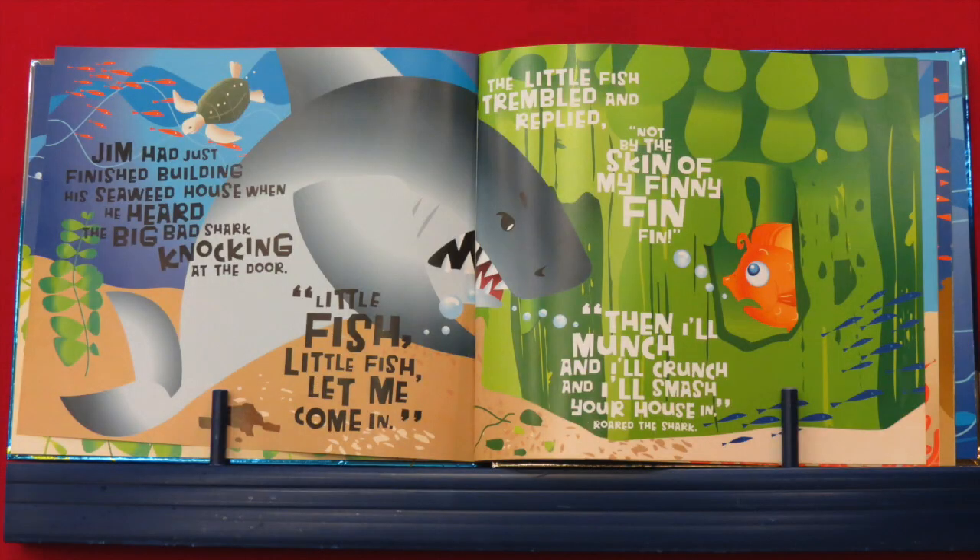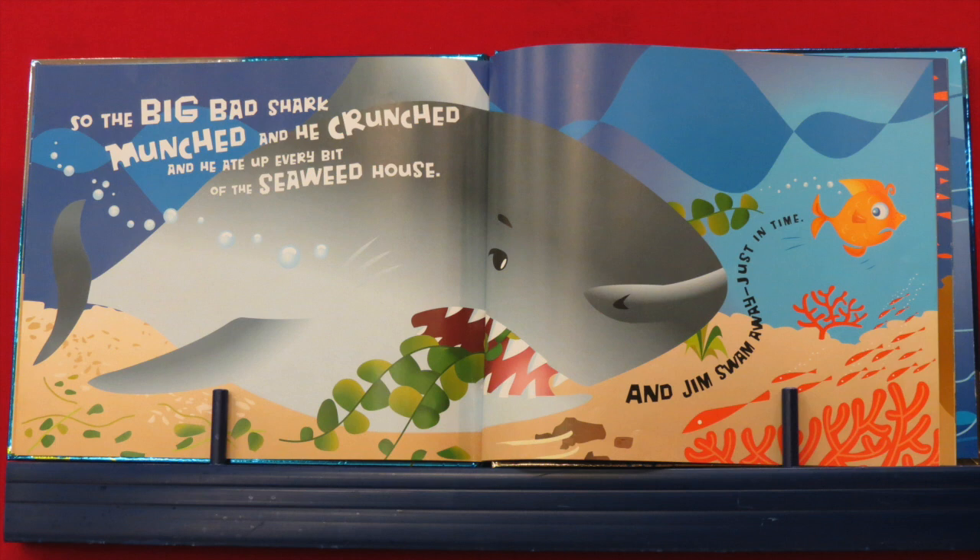Jim had just finished building his seaweed house when he heard the big bad shark knocking at the door. "Little fish, little fish, let me come in." The little fish trembled and replied, "Not by the skin of my finny, fin, fin!" "Then I'll munch, and I'll crunch, and I'll smash your house in!" roared the shark. So the big bad shark munched and crunched and ate up every bit of that seaweed house. And Jim swam away just in time. Whew!